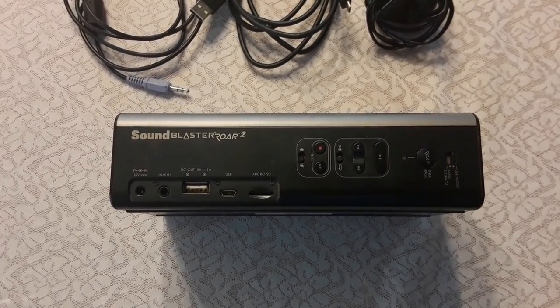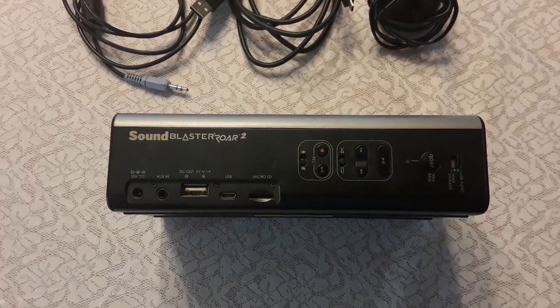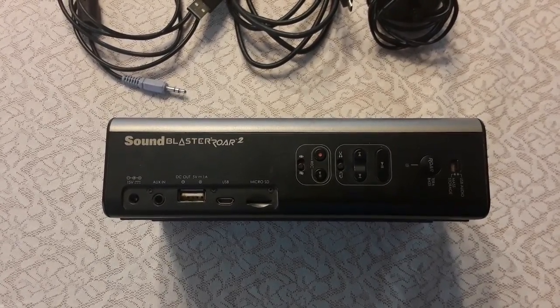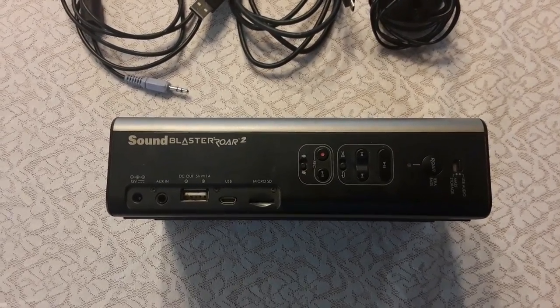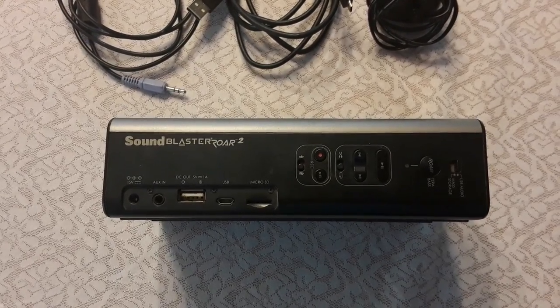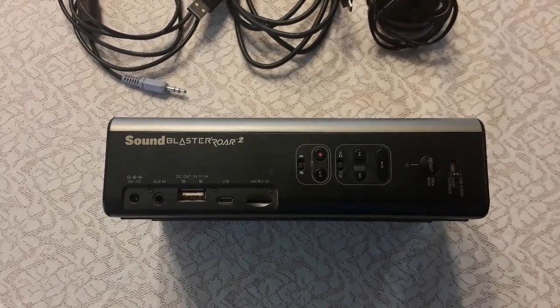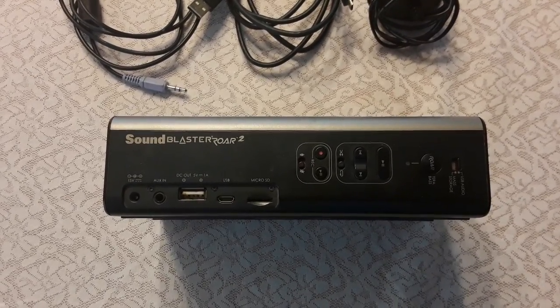We also have a micro SD card slot, the record button for microphone or mute, pause or play, seek forward and backwards, and shuffle or repeat for audio stored on the micro SD card. The Roar button gives you super bass, high treble, or normal mode.